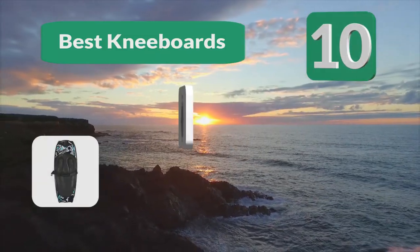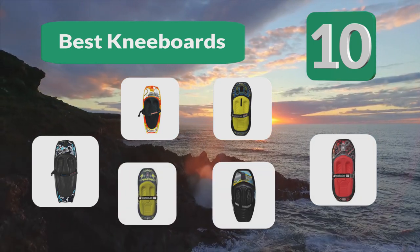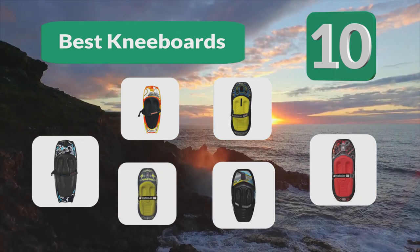Top 10 Best Kneeboards. Kneeboarding is a sport much like wakeboarding, but as the name suggests, you ride on your knees rather than your feet.